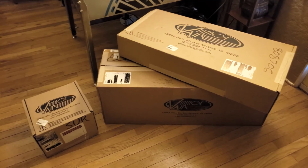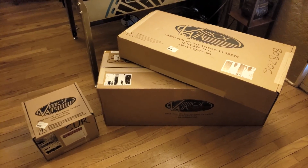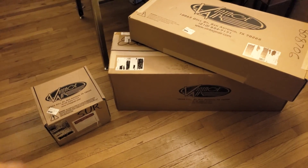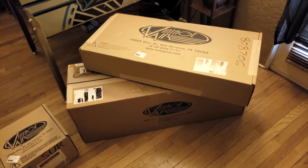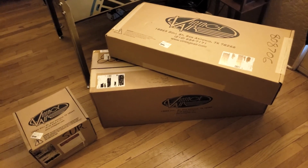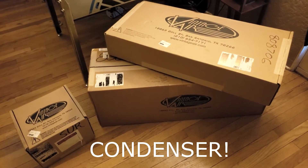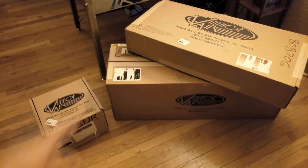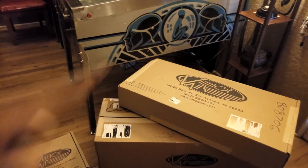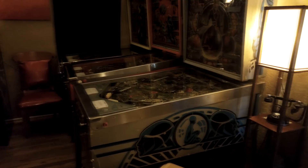What you get when you first order is three boxes. The smaller box has the compressor in it. The flat box on top has the evaporator. And then the big box has all the other good stuff. And in case you're wondering what this is right here, that is actually a very awesome pinball machine.